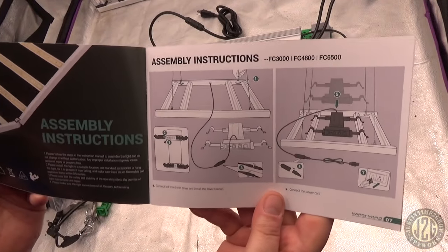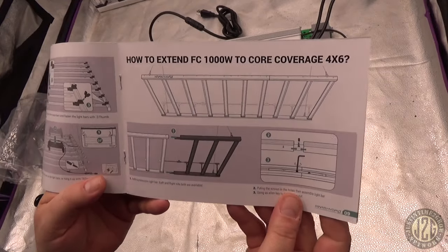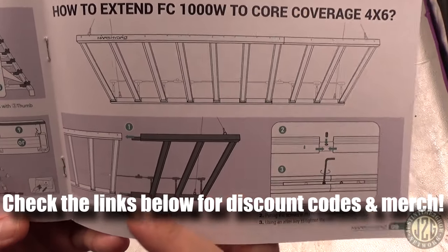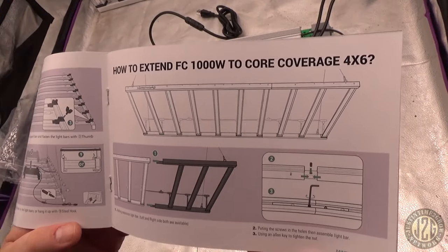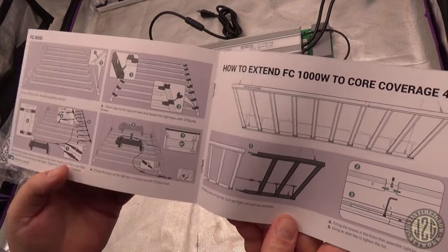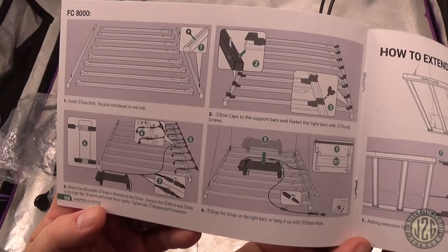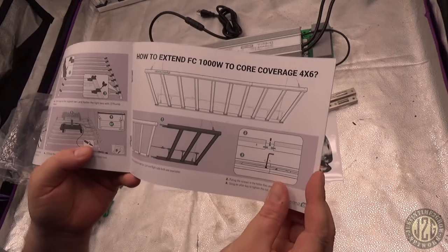The manual has assembly instructions for the basic configuration. For the 4x6 setup, you just build the extra extension, shove it in the end, and you've got even coverage across a 4x6 grow space.